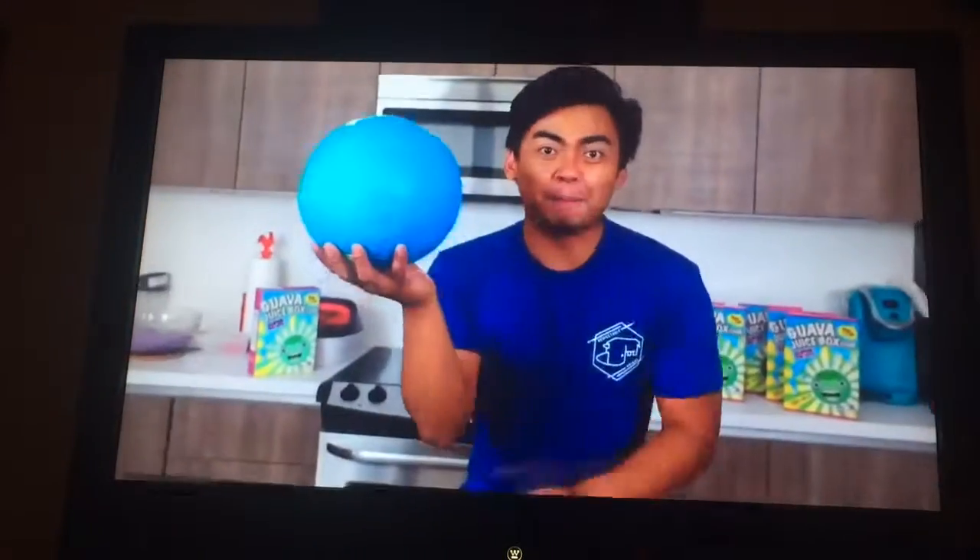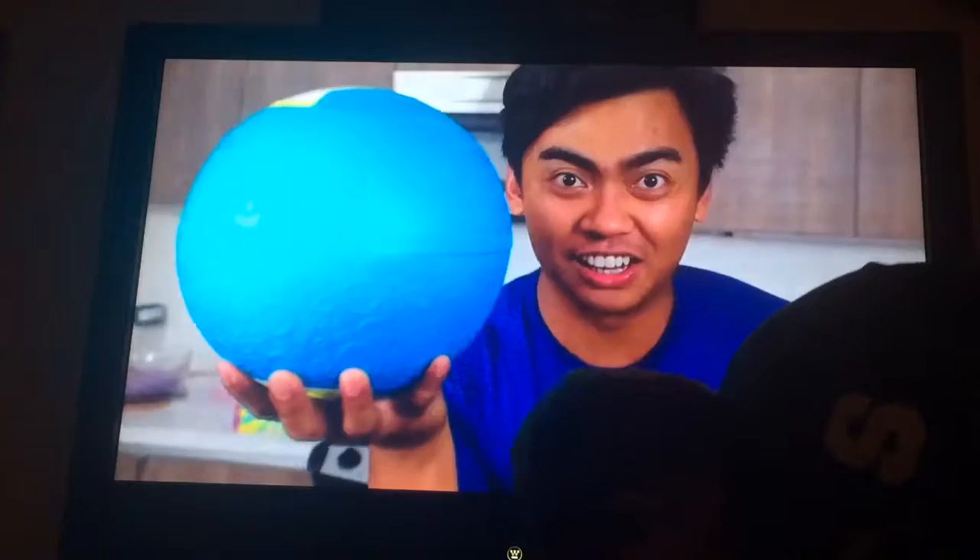Today we're going to make some ice cream by taking this ball. Let's do this!